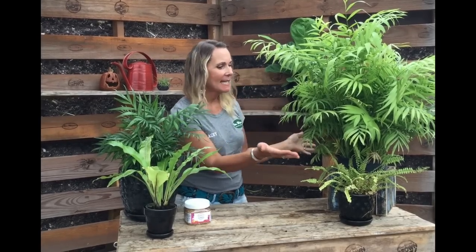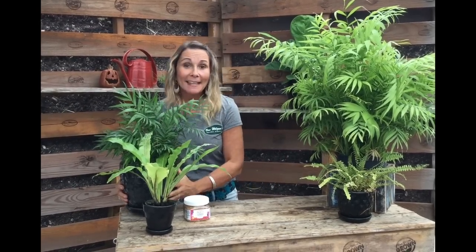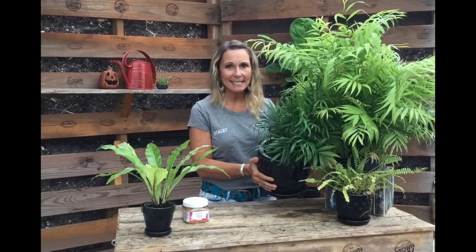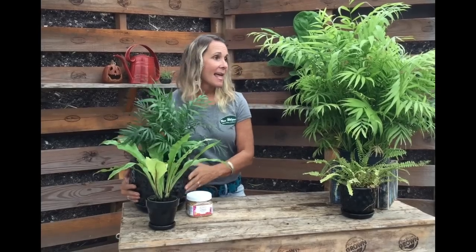Let's talk houseplants and fertilizer — why fertilizer can make a houseplant so happy. Here I'm standing with this Bella Palm. Yes, it's full and still pretty, but look how yellowish it is. When you look at this Bella Palm next to one that has received enough fertilizer, you can really see the difference — there's quite a contrast between the one that hasn't been fertilized enough and the one that has.